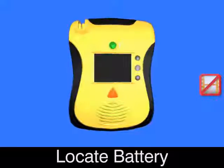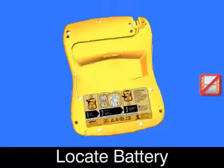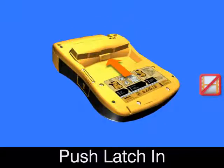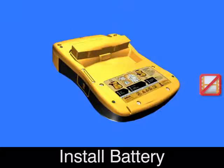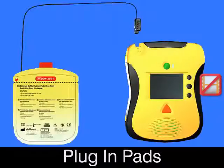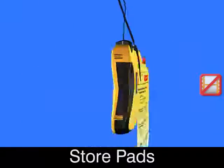Locate battery. Push latch in. Remove battery. Install new battery. Push battery in until click. Plug in pads connector. Store pads in slot.